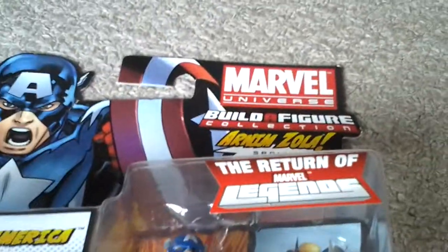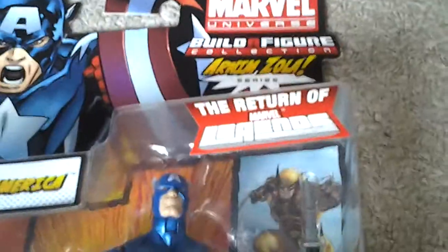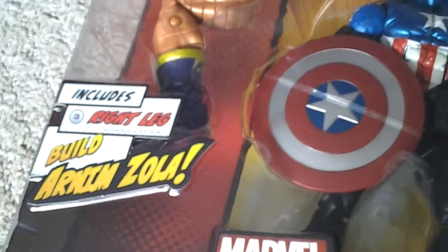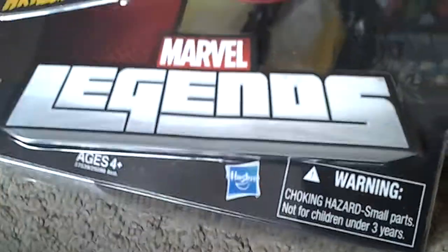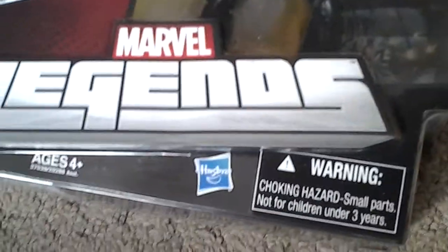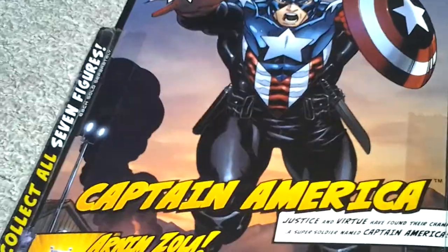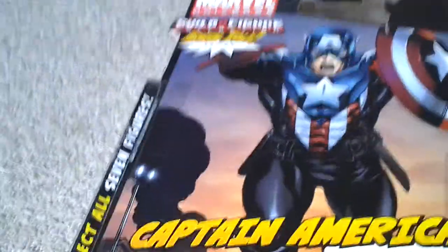Let's take a look at this figure. Marvel Universe Build-A-Figure Collection, Arnim Zola series — The Return of Marvel Legends. Captain America includes an action figure number 3 with right leg to build Arnim Zola. Marvel Legends, ages 4 and up, Hasbro — warning: choking hazard, small parts, not for children under three.